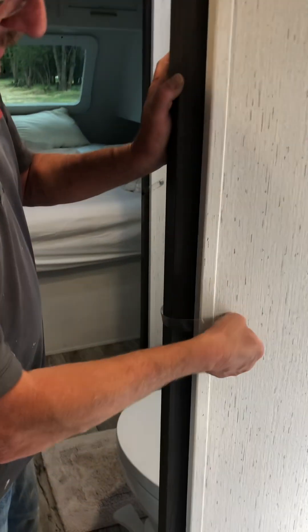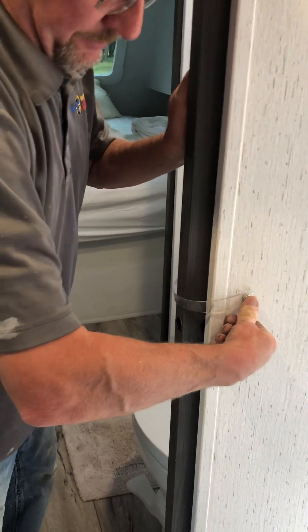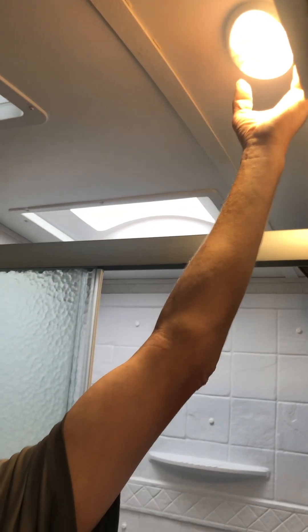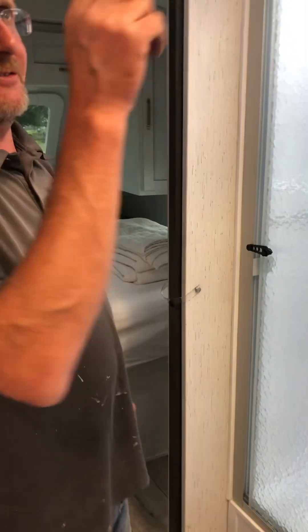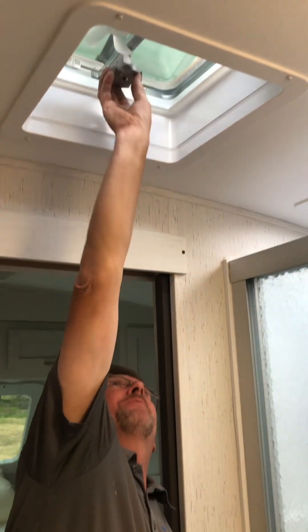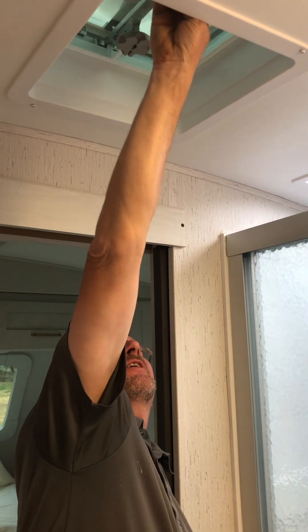There's another door here for the bathroom - same snap function. Make sure it's snapped when traveling. Inside there's a light on motion sensor - it automatically comes on when you enter, which is great for the middle of the night. There's also a fan right here; turn this little knob to turn it on. And here's the shower.